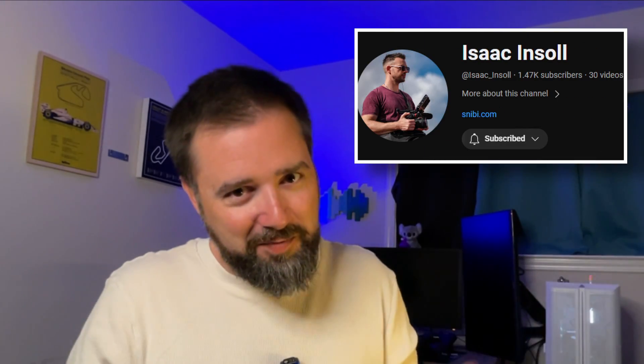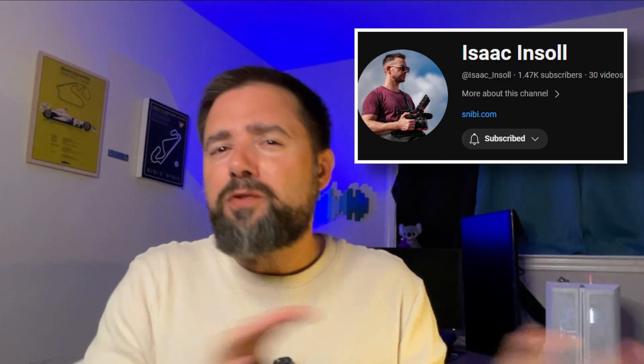Shout out to Isaac Insull from Australia. Most streaming and social media apps weren't supporting this feature yet, and I don't think they still are. I did find Camo Studio, which is very easy to operate, and voila — it works exactly as push-button simple as I need it to be. I think once YouTube, Twitch, and others update their mobile apps to accommodate this, it will really take off.